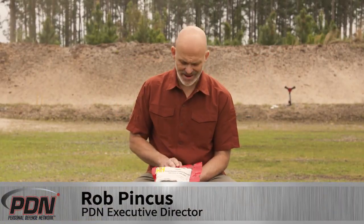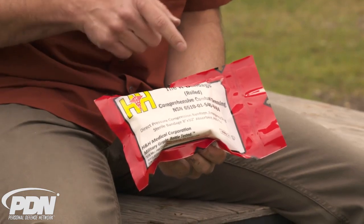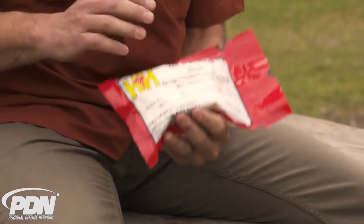This is the H&H H bandage, called a comprehensive combat dressing. It has an NSN number and comes with an 8 by 10 absorbent patch with a pad for the gauze, and it does come rolled.